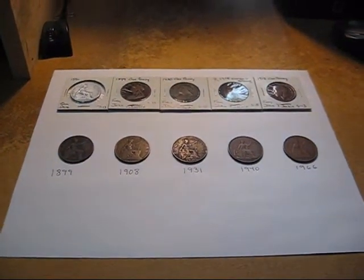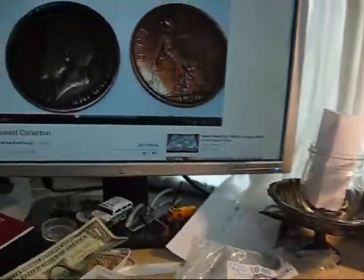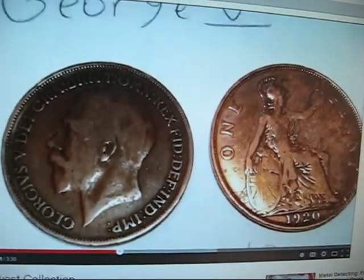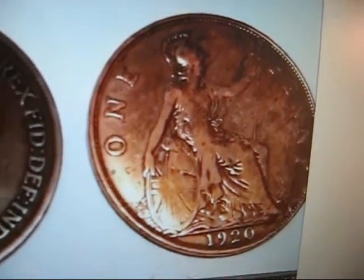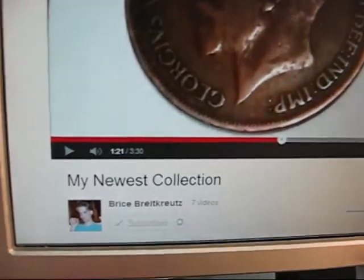Hey folks, it's SuperDrew here. My pal Bryce did a video the other day — here it is. He was showing off his large copper collection. Not a large collection, but the coppers are large. Look at that one there — it's 1920. It's gorgeous, isn't it? I don't have one that nice, but we talked and I told him I'd show him what I have.